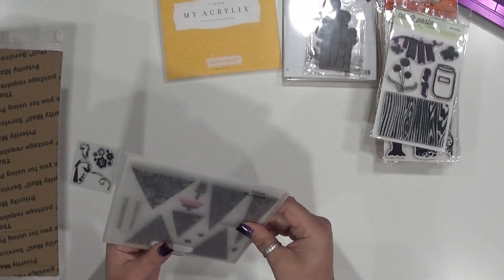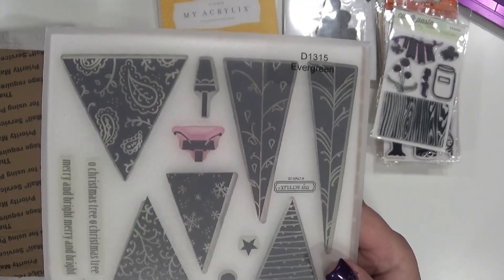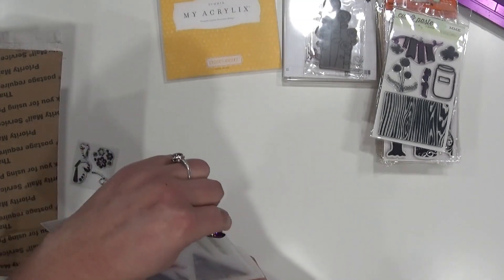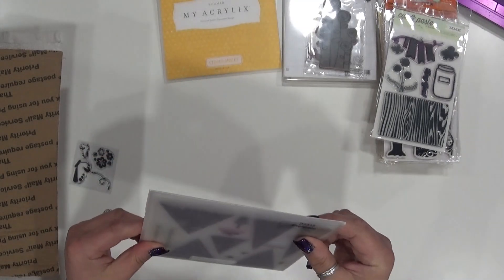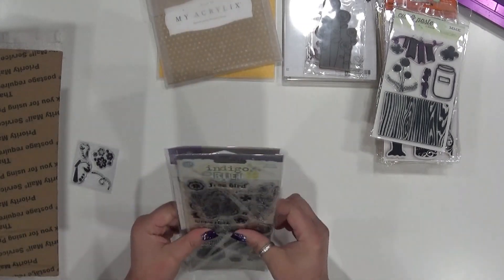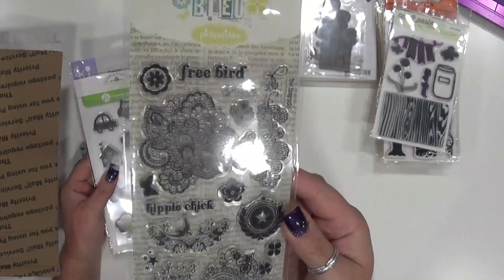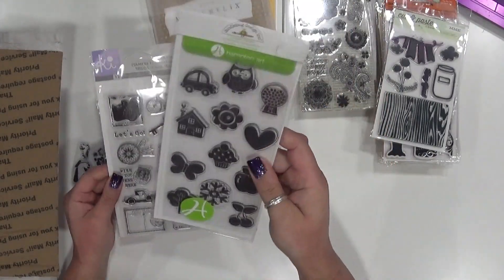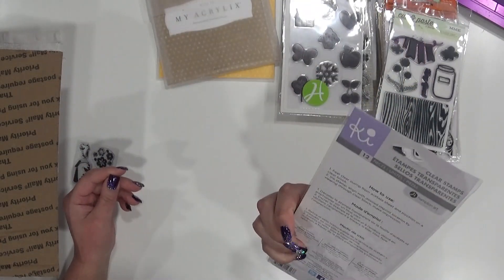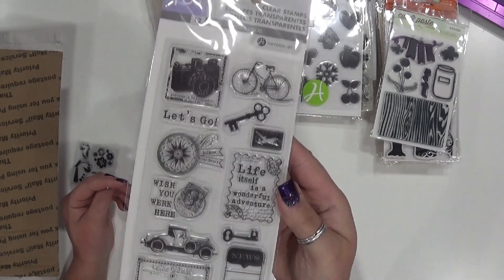Stamps can obviously be used over and over. Same thing with this one — this is 'Evergreen.' I did not use this stamp set; I bought it from a lady at a crop. It looks like she used at least one image. And then we have this — brand new, 'Indigo' from Pink Paisley, it's like a boho style. Same thing with this one from Doodlebug Design, brand new never been used. And this Hampton Art is like a travel theme — I actually have two of these so I don't need both.